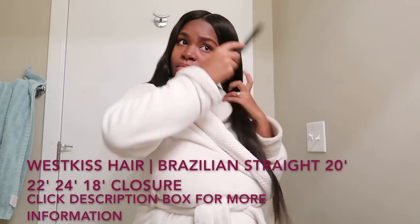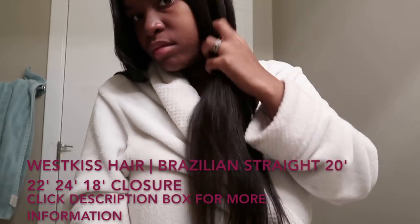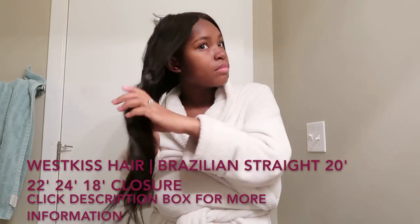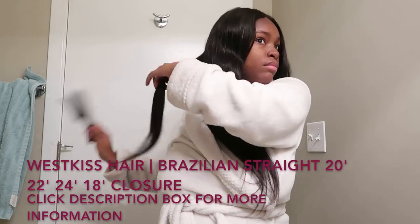I will open up the lace and lay it down nice and smooth. Then I'll add product to the lace and lay it down with a little bit more.